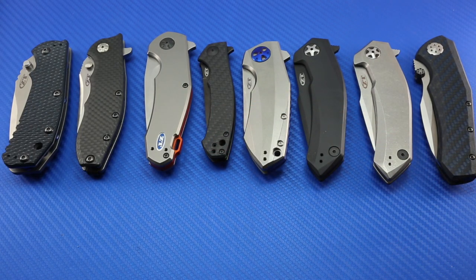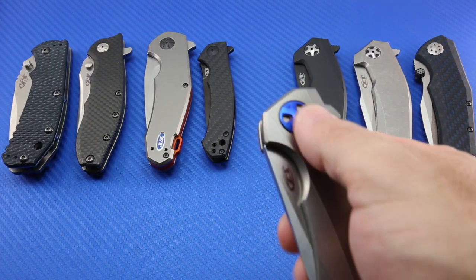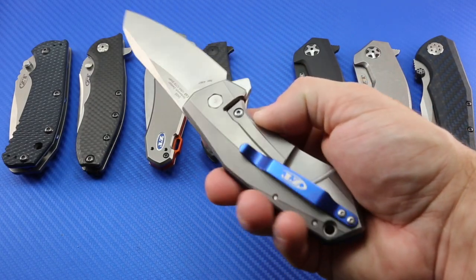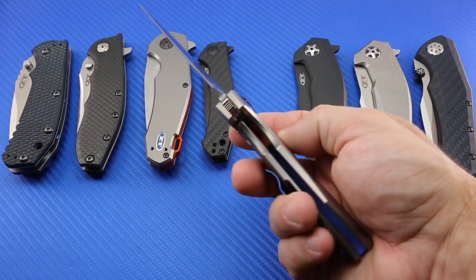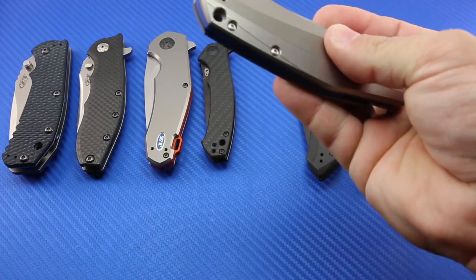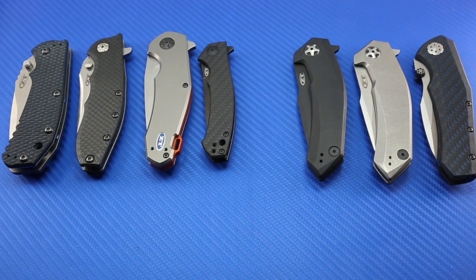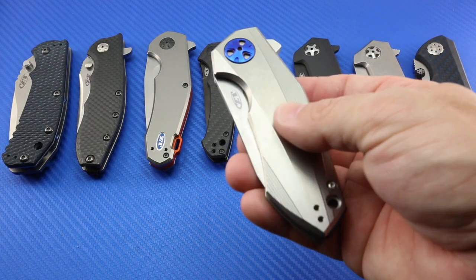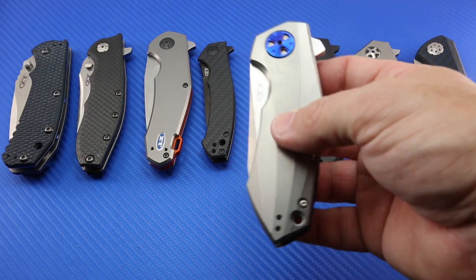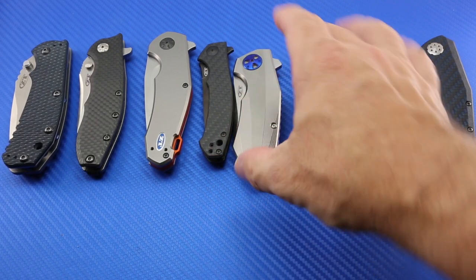Next to that is another one of my favorite zero tolerance knives. This one came out last year — this is the 0456. I have done a review on Through My Lens on this one. I don't really cut with this one — it's just too pretty. This is probably the art knife that I have in my collection. Really like it a lot. It's probably the prettiest knife that I own.